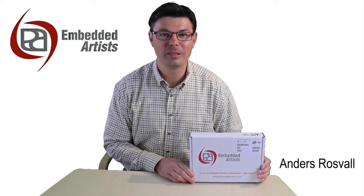Hi, I'm Anders Rousvald from Embedded Artists. I'm going to show you what's included in our LPC3250 Developers Kit. NXP's ARM9-based LPC3250 MCU is suitable for applications that require high performance, high integration and low power consumption. Our LPC3250 Developers Kit lets you get up and running quickly with the LPC3250 MCU.